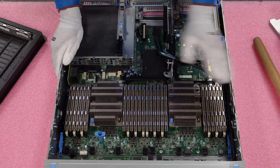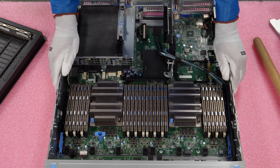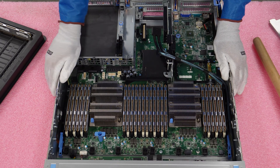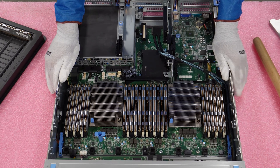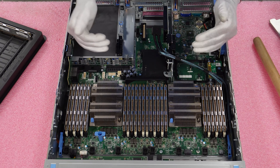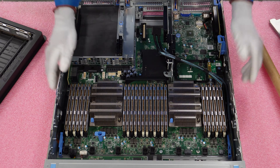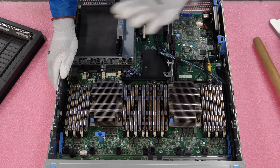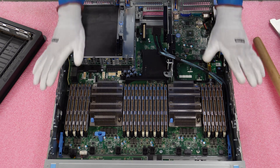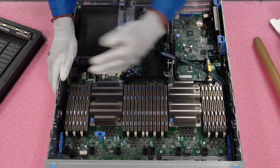That is how you would install your modules. Right now we've got 24 64-gig modules in here, so this is 1.5 terabytes. You can go all the way up to 3 terabytes and max this thing out, which is a great memory configuration. The nice thing about these boxes is that you can put in a ton of RAM and some really good procs without breaking the bank — under $10,000 for a hell of a solution, compared to $40,000–$50,000 for a brand new server with similar specs.